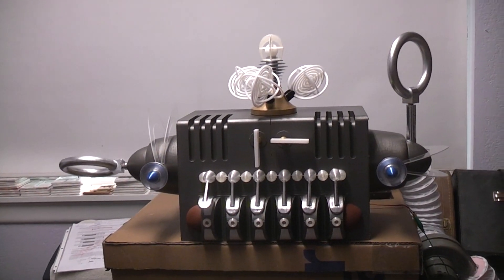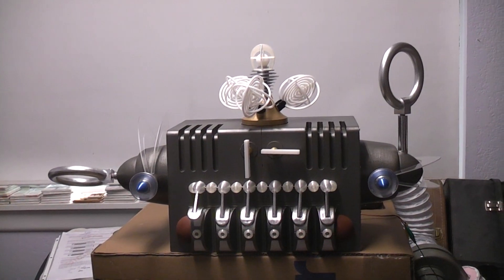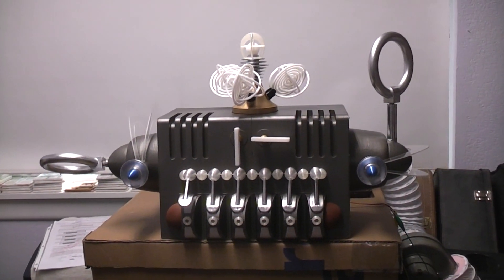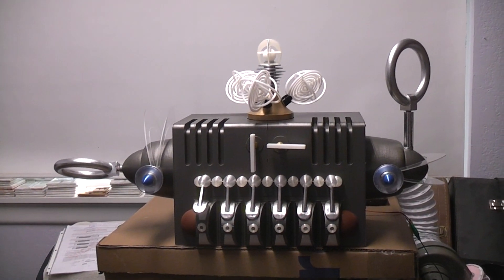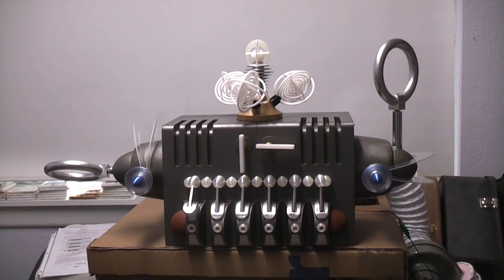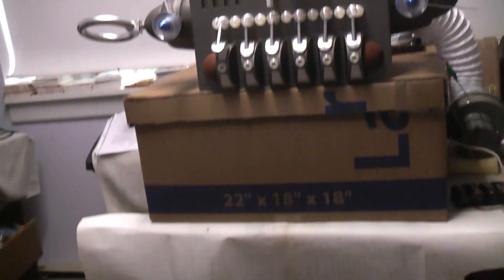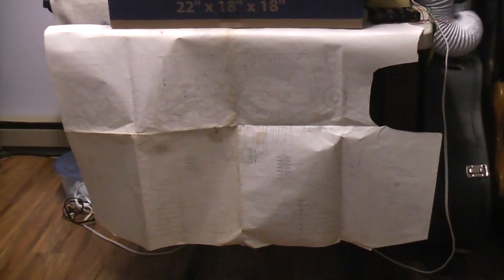I wanted to do all the parts in full scale and yet they had to be held somehow — so I'm thinking, how am I going to do this so it can be displayed, and I want the parts to be printable on a normal home 3D printer. I'm using my Prusa MK3S as the printer that I printed all these parts on. I'm not sure if this will show up on camera, but this sheet of paper — you can see there are lines on there. Basically that's a full scale drawing of the Robbie head.